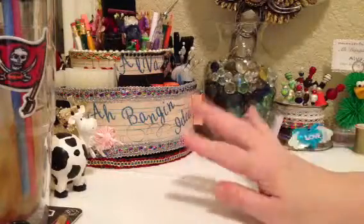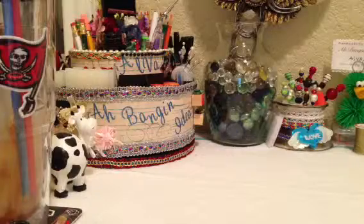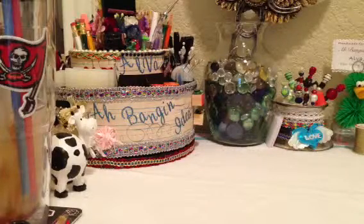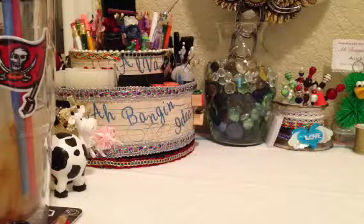Hi everyone, it's Elva your crafty friend from A Bangin' Idea and I just wanted to show you two hauls. One is from Walmart and it's a small one, and then the next one is from Close to My Heart stampings where I got some stamps and stuff.